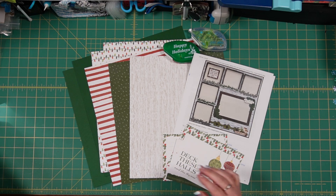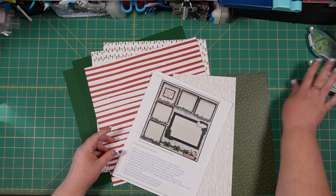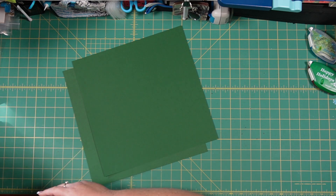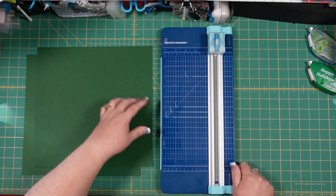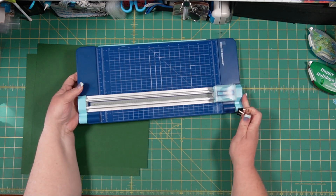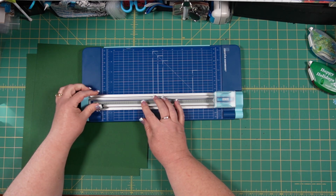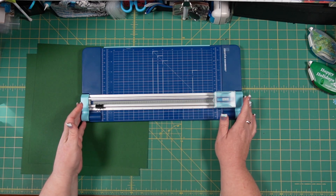I'm going to clear a couple of things off my workspace so we can get started. We're going to start with our cardstock by what I call gutting it, which just means we're going to take the center out of our 12-inch square. You do that by using your 12-inch trimmer and setting it up so that you are able to quickly cut the middle out, leaving about a one-inch frame all the way around the outside as a continuous piece.